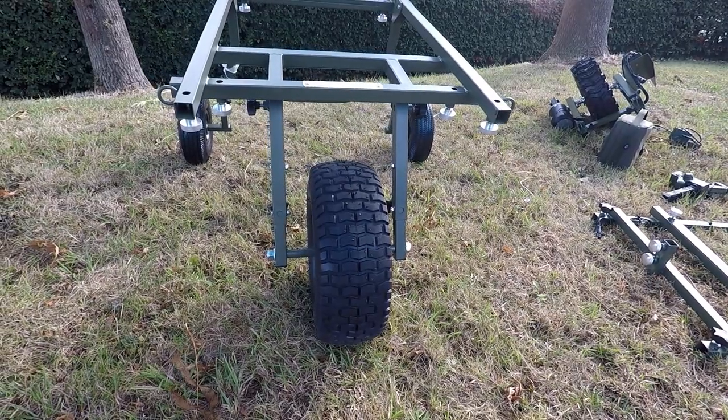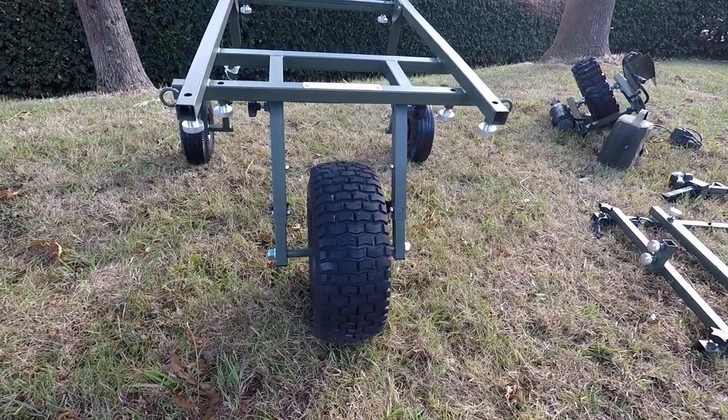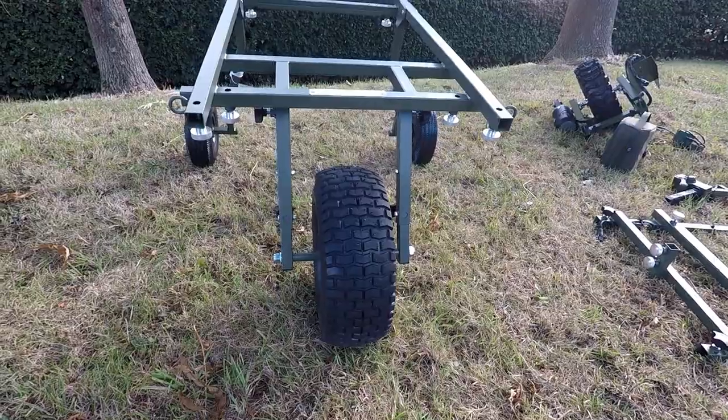Today we will be demonstrating how to convert your standard barrow into a Powerporter. So let's get started.